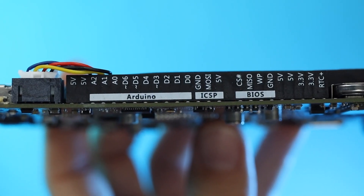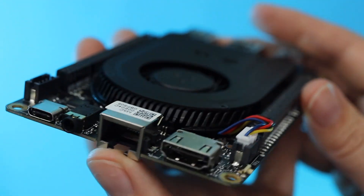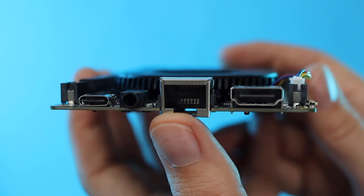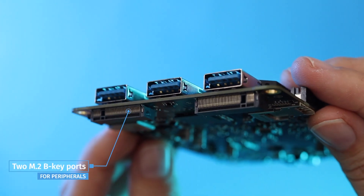The board features labelled headers for interfacing with Arduino, the BIOS, power management, I2C, RS-232 serial, and more. On this side, we've got USB-C, a microphone and headphone jack, gigabit ethernet, and HDMI. Plus over here, three USB 3.2 ports, one of which is a Gen 2 port for blazing fast transfers.